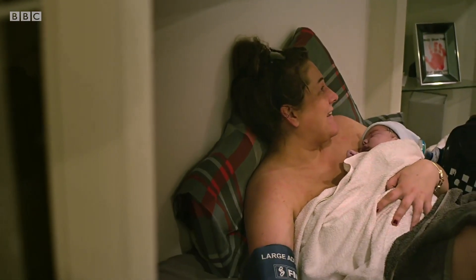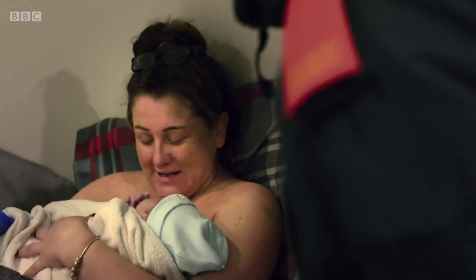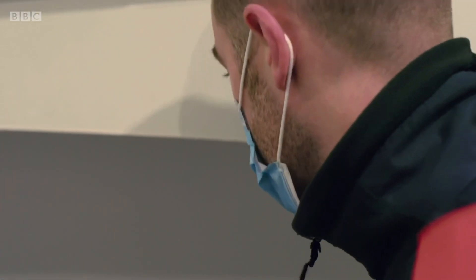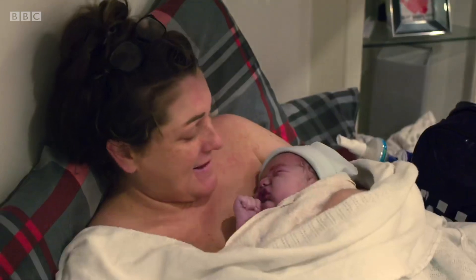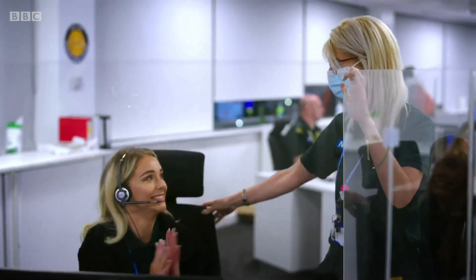Were you planning a home birth? No. Done a fabulous job there. You've got a hat on baby and everything, all right. We'll just give baby a quick once-over, make sure everything's looking broadly all right. We want baby back in your arms as quickly as possible. Bye too! Bye, guys!